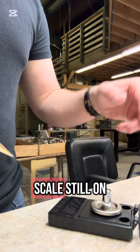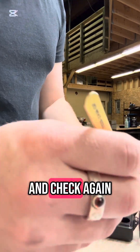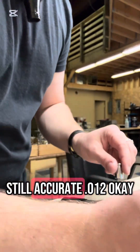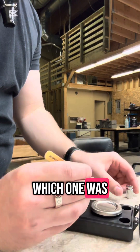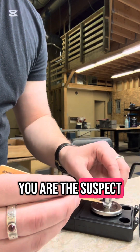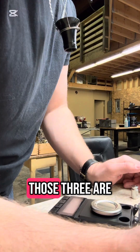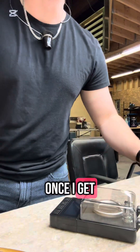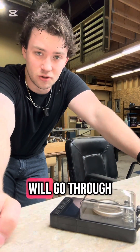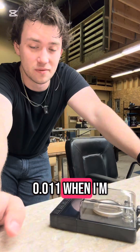Weighing at 0.014 — the scale is still accurate. The next weight comes in at 0.012, and checking again: 0.012. Most of them are 0.012. The one that was 0.014 is the suspect — I'm going to set that aside. The other three are fine. Once I get my lapping paper in, I'll go through and really fine-tune the weights to make sure they're all 0.012, though they'll probably be around 0.1 when I'm done lapping.